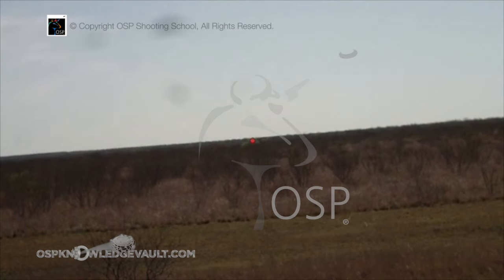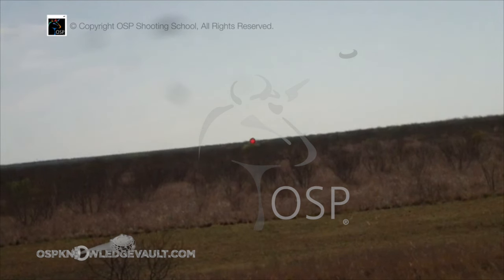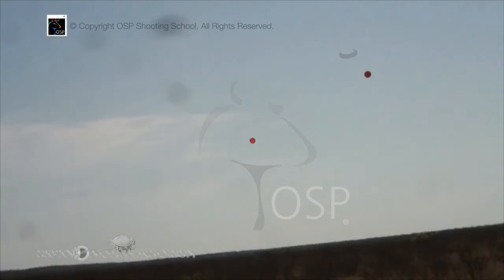You see how it's an arcing shot? But you notice, when I see the bird, the minute I see that bird — where does the gun go? The gun goes this way. Target's going this way. The instant I see that bird, I'm going where it's going. This allows me to make the bird slow down.